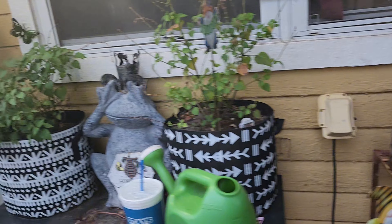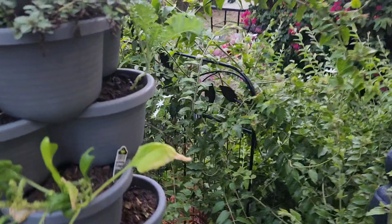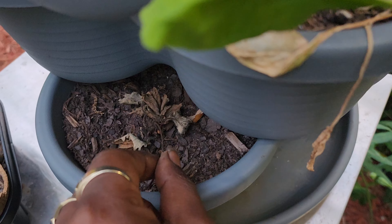Everything is coming out good so far guys. Oh, the strawberries - they look like they're dying but they're sticking in there, they're gonna come back.